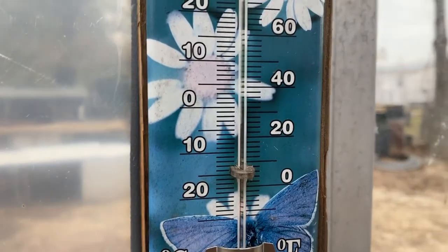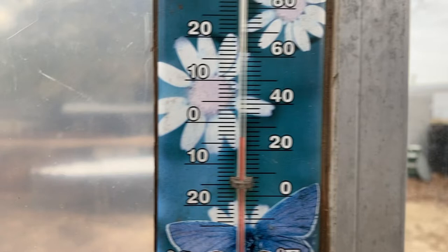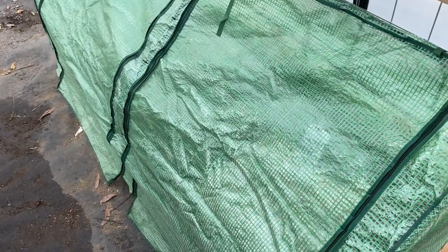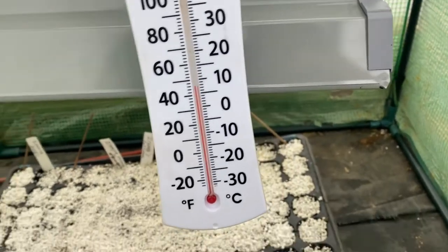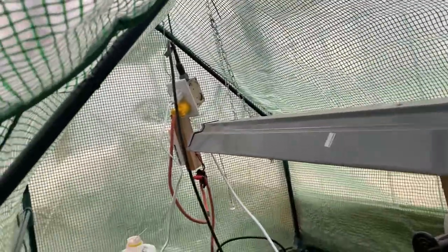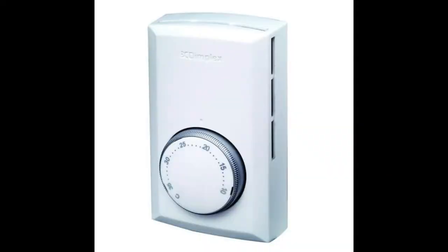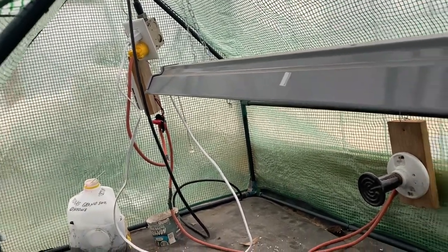I'm trying to show y'all on a thermometer in the greenhouse here. This is one of these that's hard to read — it's like 25 degrees this morning. But now I'm hitting my little mini greenhouse, I'm going to open it up just to show y'all. See, that kept it up there at 50 degrees and it's 25 outside. There's the two little heat lamp bulbs and they're hooked up on a temperature control switch. So when it gets down below somewhere around 65 degrees, they come on.